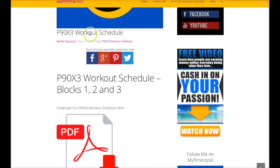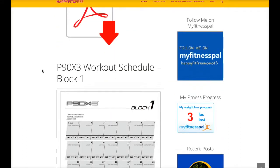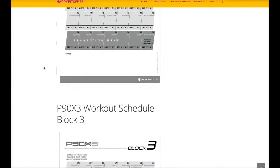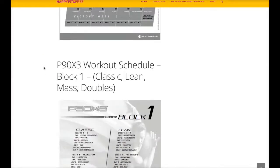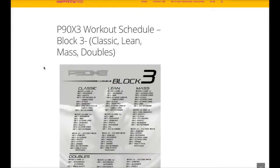You can go ahead and download the P90X3 workout schedule, and I'll have a link below this video as well, so you can go ahead and access it at any time. I put it there because I access it when I forget what the schedule is, and I come to my own website and use it as a reference.